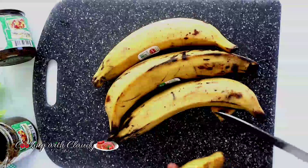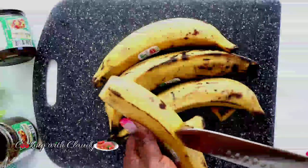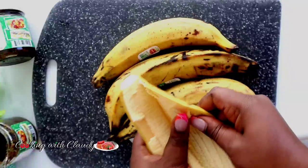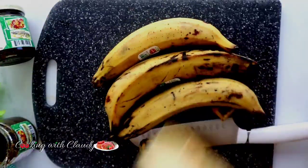For my side dish, I will be using some ripe plantains. You want to peel and slice them. If you want, you can fry, roast, or broil the plantains — use any side of your choice. You can also use fries or whatever you prefer.